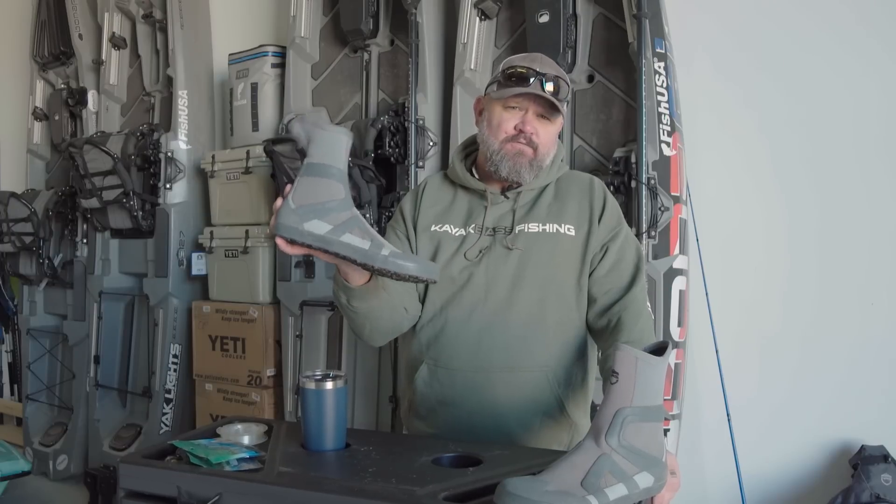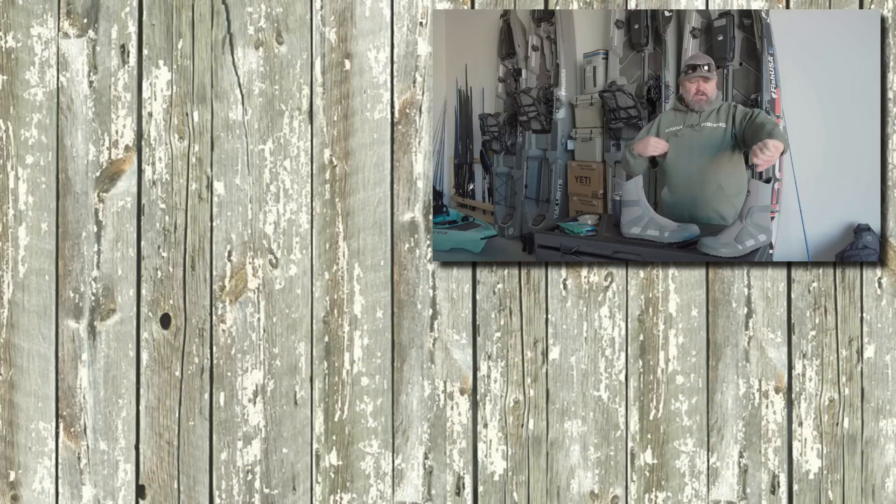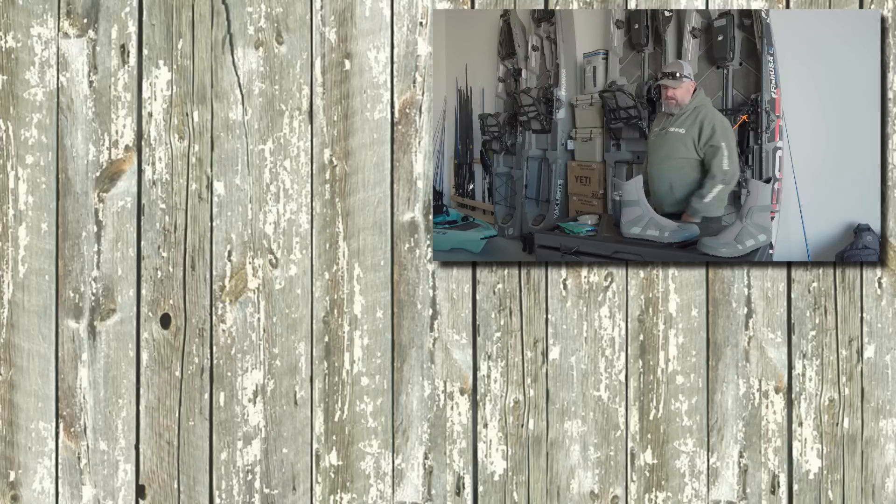The Backwater Wet Shoe from NRS — and while you're at it, you can also pick up one of these Kayak Bass Fishing hoodies to show your kayak bass fishing love. Shameless plug by Chad Hoover. I love you guys, and I'll see you in the next video.